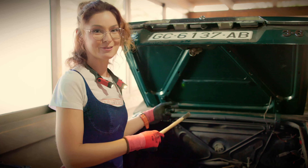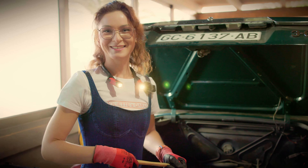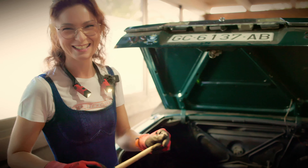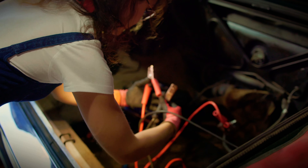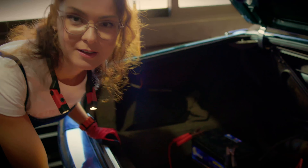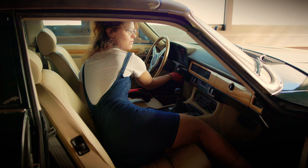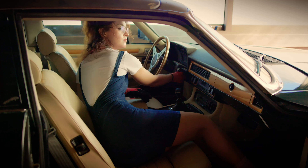If it really was the fuel pump and the car starts now, then we are super happy — we will just replace the fuel pump and start a new life. Let's prove if I'm right or wrong. Let's start the car. No, she doesn't want to. Sometimes it helps, sometimes not. We have to try again.